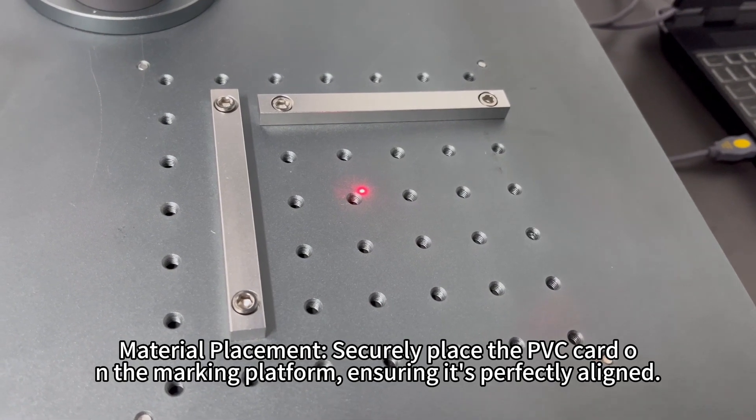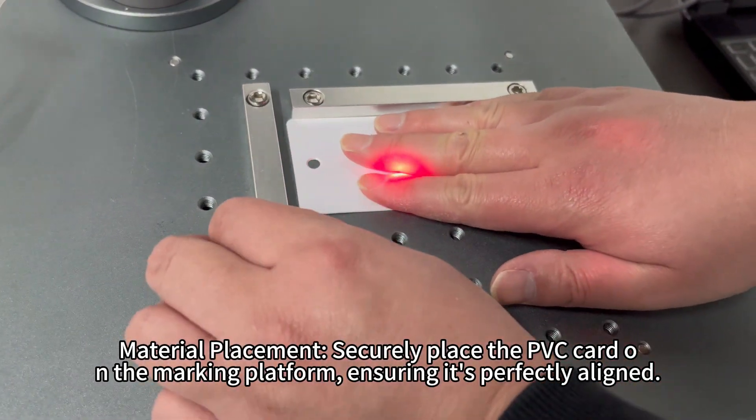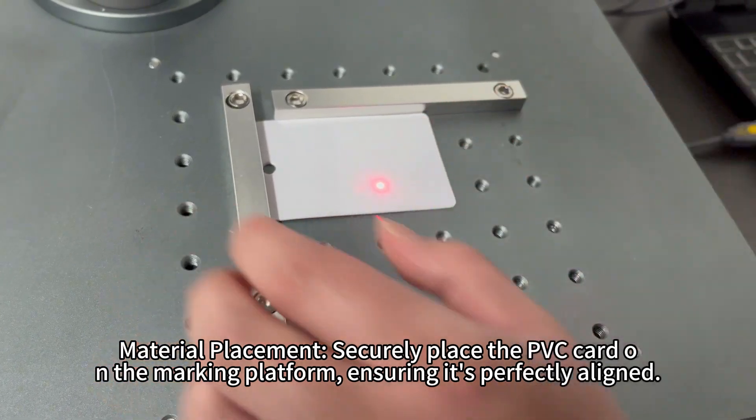Material placement: securely place the PVC card on the marking platform, ensuring it's perfectly aligned.